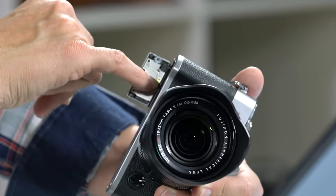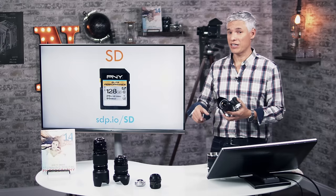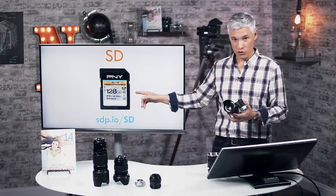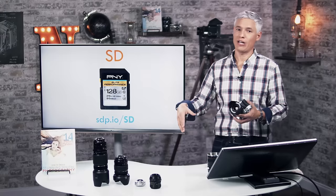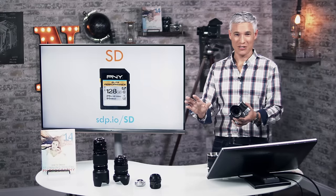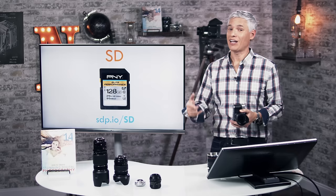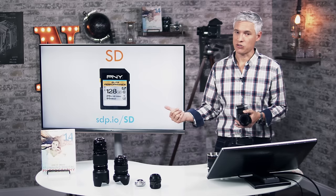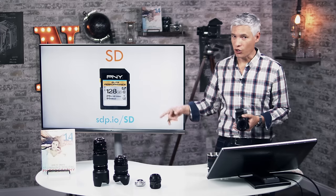There's a little diagram in there to help you remember which way the SD card is aligned — I always put it in wrong the first time. The camera does not come with an SD card, so you have to buy at least one. I'd suggest getting a bigger one; 128 gigs is not too much. You can pick up an inexpensive SD card at sdp.io/SD. You can spend more and get a faster SD card, which helps if you're shooting a lot of action — this camera can start to buffer when shooting continuously. But if you're shooting casually or landscapes, an inexpensive larger-capacity card is a better value.